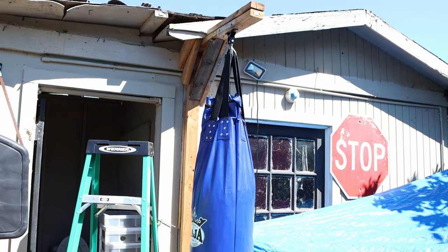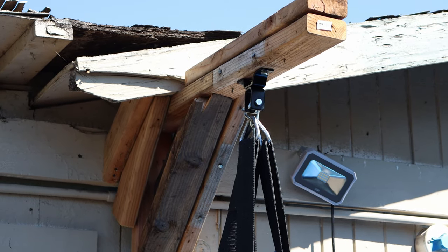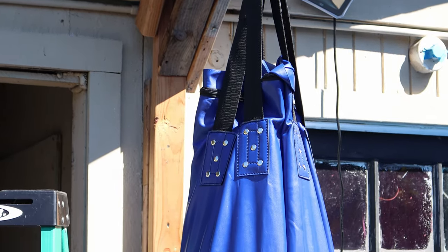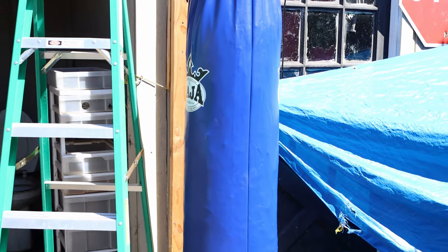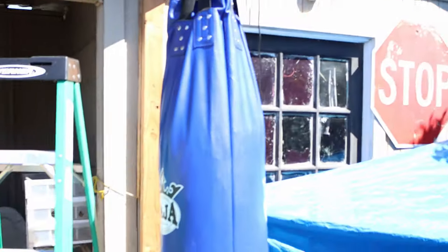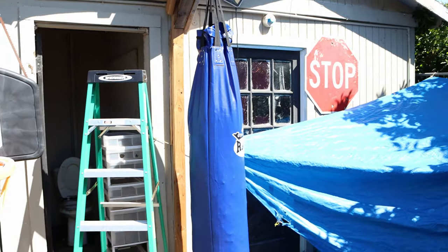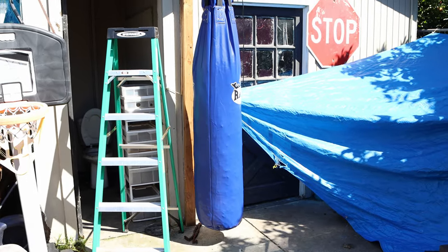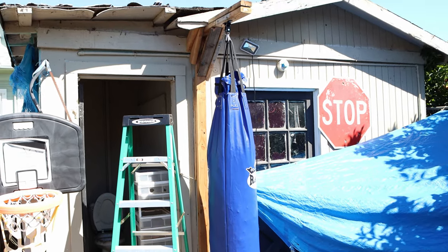Alright, it's all hung up. Might probably need a different hook there but it seems to be holding. The bag is full — took nine bags. I'm guessing once it settles you could probably fit like one more. Once I start hitting it and feel it's still soft, I'll probably buy one or two more bags, or just fill it with clothes or anything else you can find.